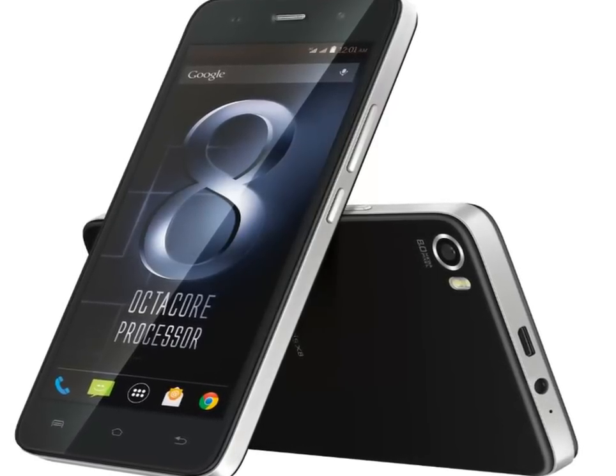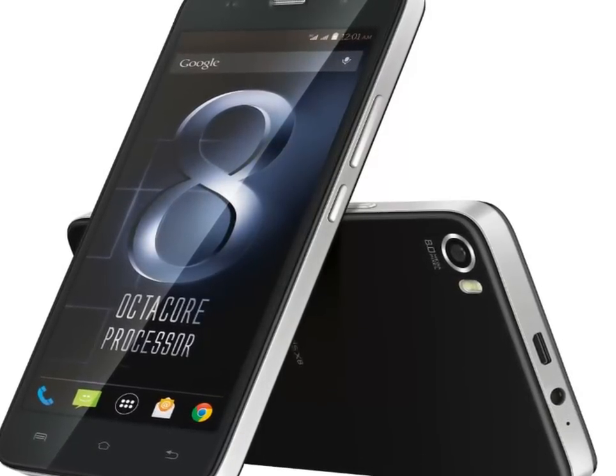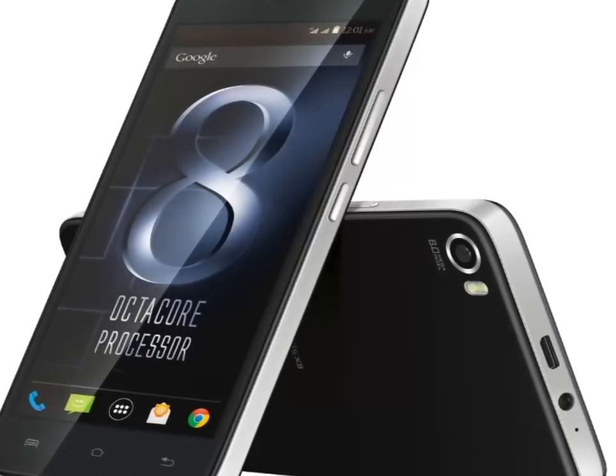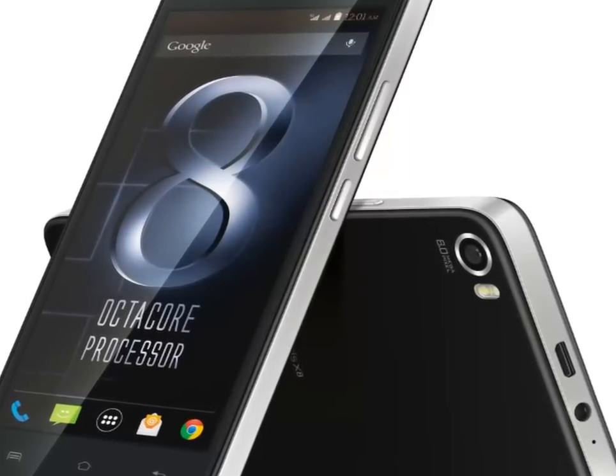Hi users, welcome to the official YouTube channel of Mobile Telco. Today we are here about the latest launch of the Lava Iris series — Lava is going to launch a new handset in the Iris series.